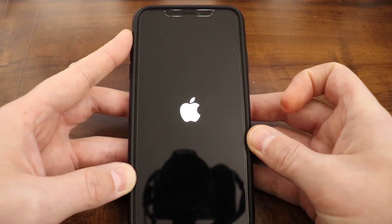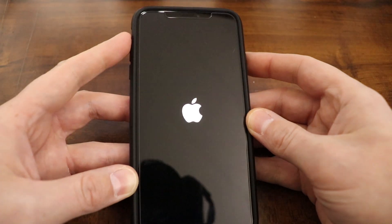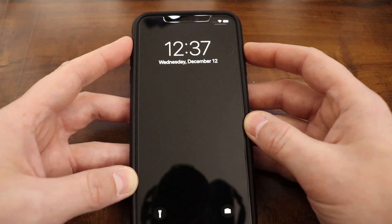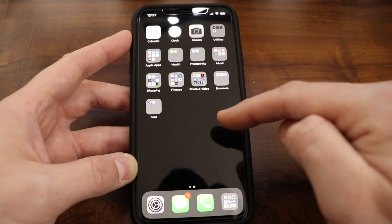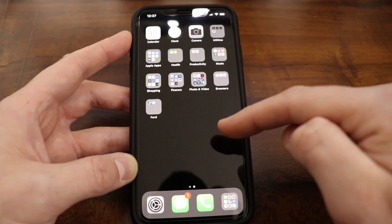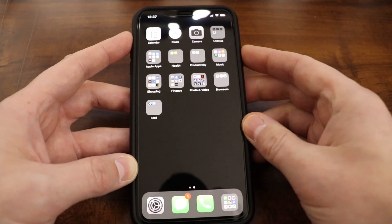That may help some of you out if your device was frozen. You can also go through that technique if your device has a completely black screen and the buttons are unresponsive — I still recommend that you at least try a force restart. If you tried those steps and your device still won't turn on or start up, I recommend you plug it in to the charger for at least an hour and see if you get anything on the screen.